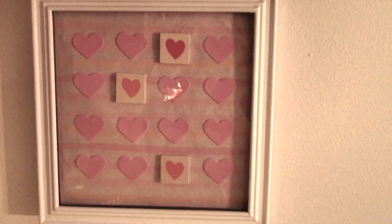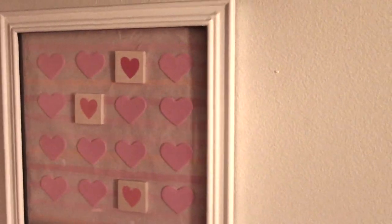Before we do that, I'm gonna take this frame and paint it white using the chalk paint that I have, and then we'll put it all together once everything's dry. Here's a final look at the project. I hope you guys enjoyed — let me know what you think in the comments below, and I can't wait to do another craft next week. Bye bye!